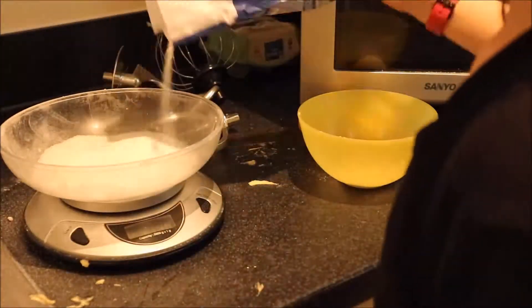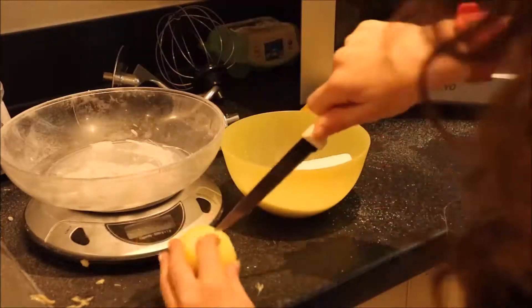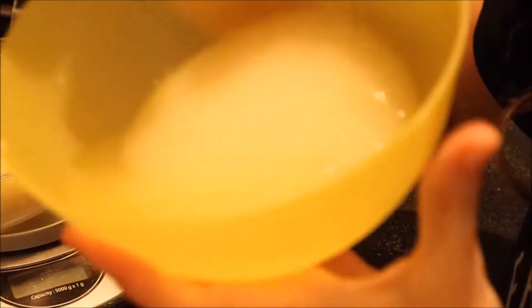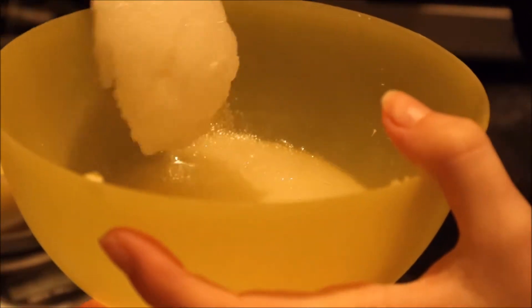Now I am measuring out 175g of granulated sugar and cutting up one of my lemons, taking out the pits and then squeezing it into my bowl. Now you are to mix the sugar and the lemon juice together until a runny consistency.